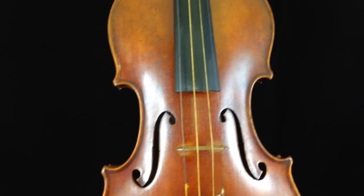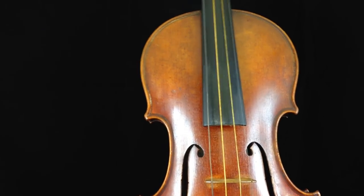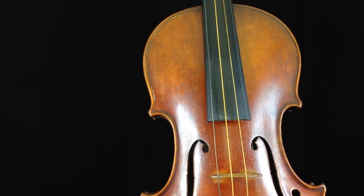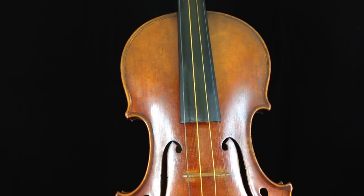Dean from Gannon's Antiques. I have received a few requests for condition reports on our Ernst Heinrich Roth 1926 violin. So in order to give the most detail, I thought I might do a short video.